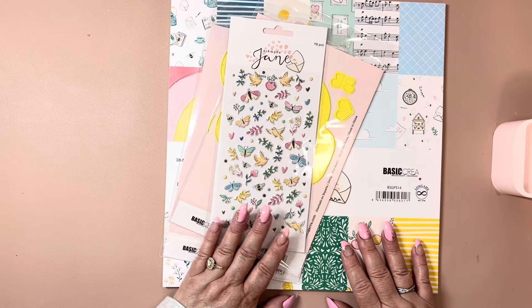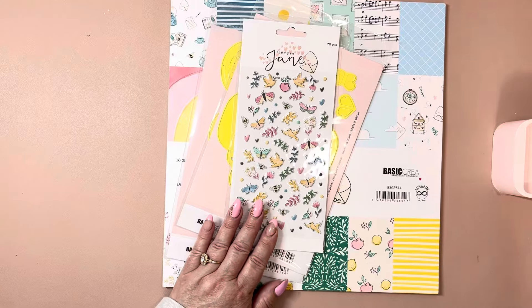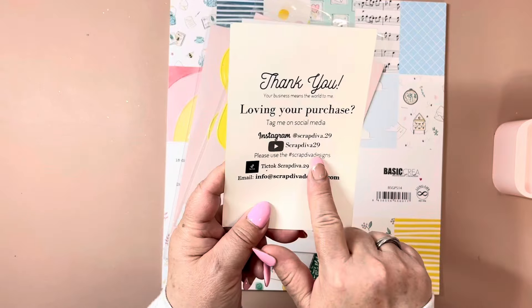Hi guys, welcome back to my channel. I'm coming back on to share some stuff that I ordered from Scrap Diva Designs. Here is her website — all of her information — and make sure to follow the hashtag Scrap Diva Designs.